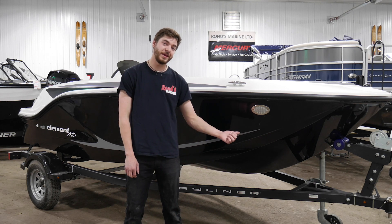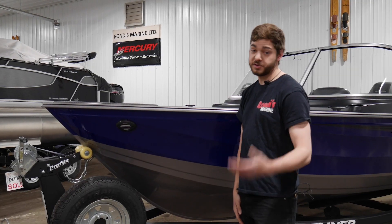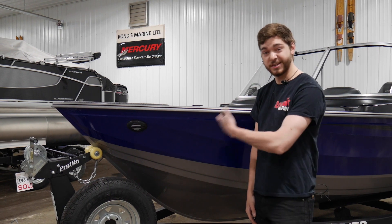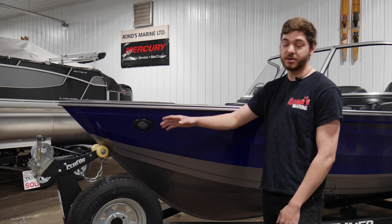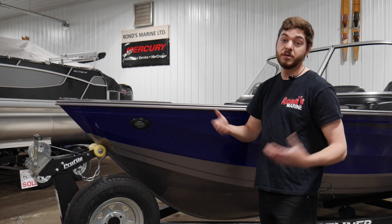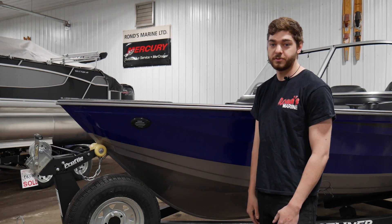Hey, I'm Ryan. I'm going to be going through your Element M15. First thing you're going to need to know about your new boat is how to take it to the lake. So we're going to go over your trailer, going to kind of run through the safety, the basics of it, how to tow it, hook up, stuff like that, and then we'll get you on your way and out the door.